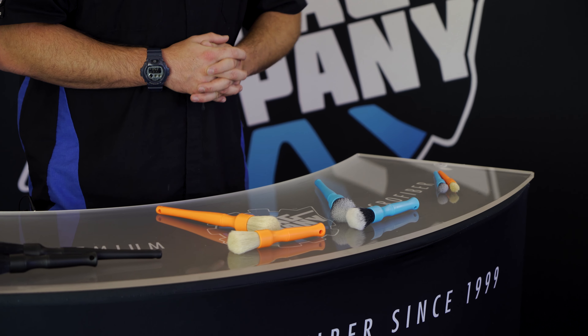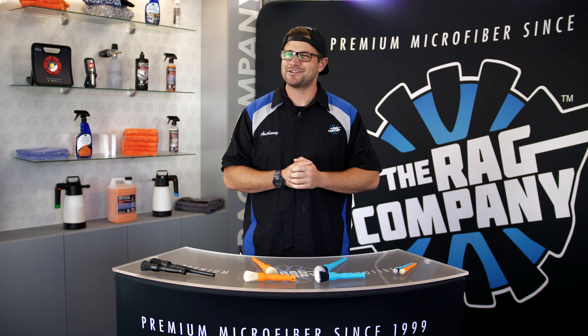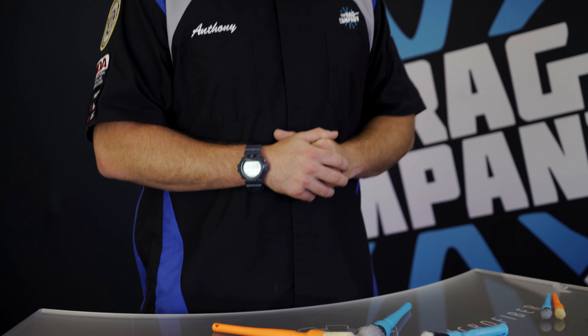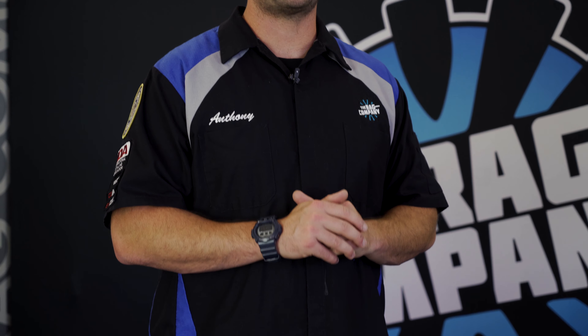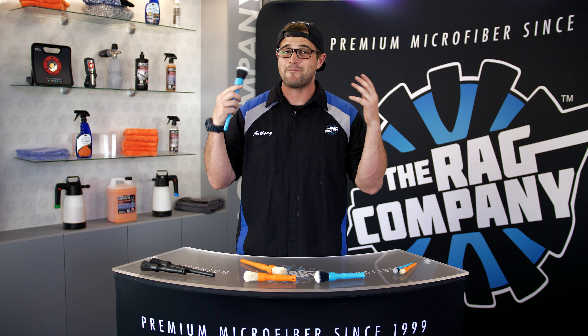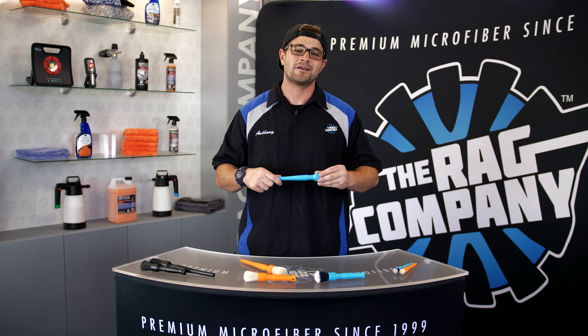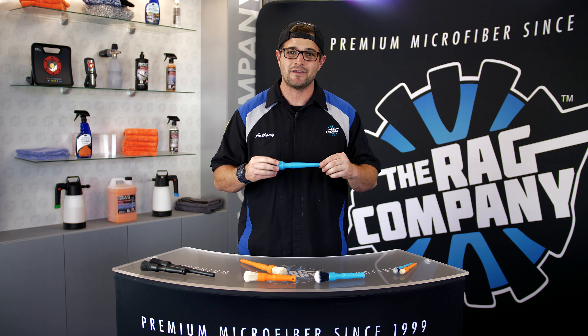In front of me are the Detail Factory brush lineup and these are not just any ordinary brushes. Detail Factory came into the detailing scene around 2017 and they came in pretty strong because that's when they introduced the synthetic bristle brush. This is what caught our attention because it looked like something that came out of a makeup ad — not only was it extremely soft, but it was perfect for delicate surfaces on the exterior and interior of a vehicle.